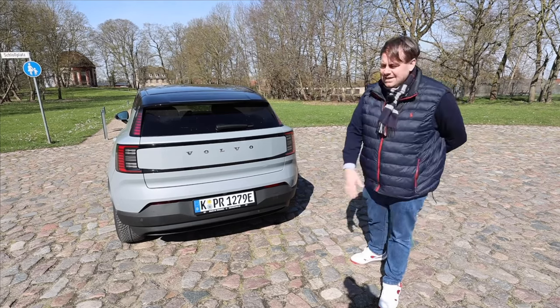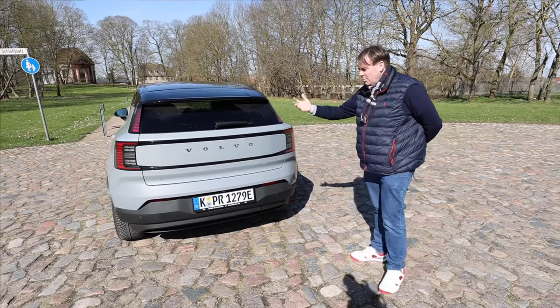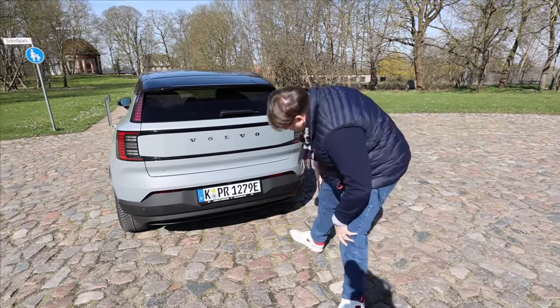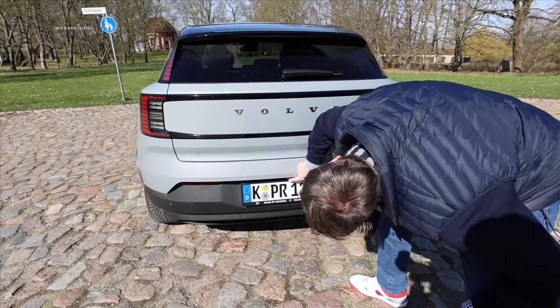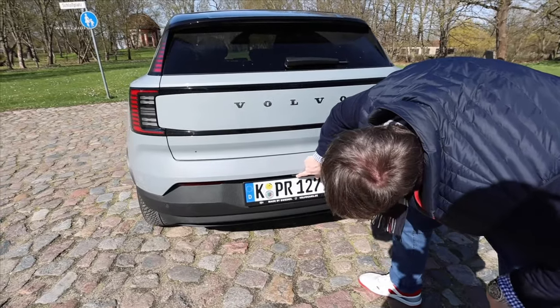Sure enough, it is the large rear trunk that's more captivating. First we need to find where the release button is located. Not here. Now the backup camera... Stefan, you're completely off track too. By the way, with the Ultra package you also have a 360-degree camera.